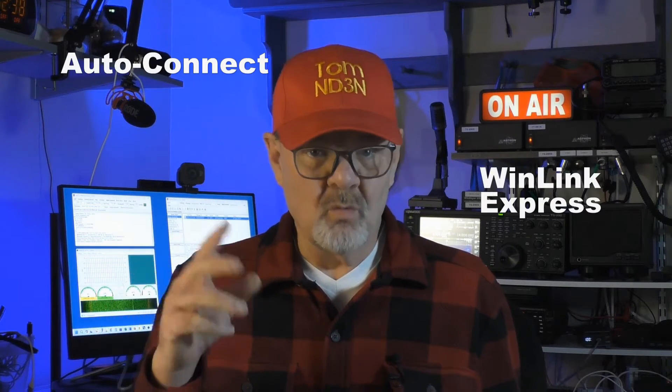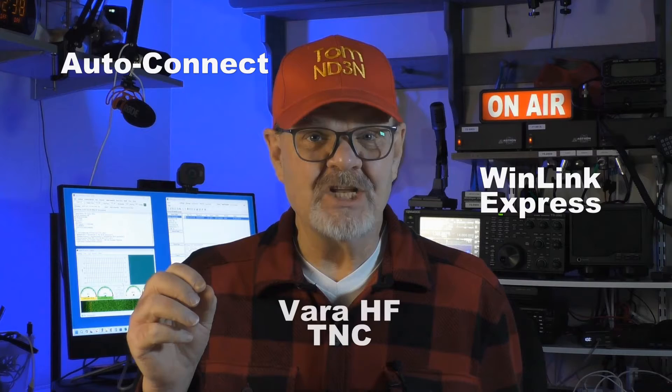Hey y'all, Tom ND3N here, and welcome to my radio room for a brief hamshack chat about using auto-connect with Winlink Express while using the VARA-HF modem. This video assumes that you already have Winlink and VARA-HF up and running.